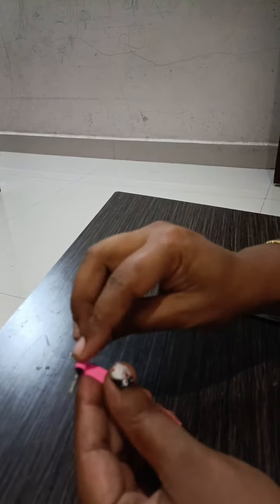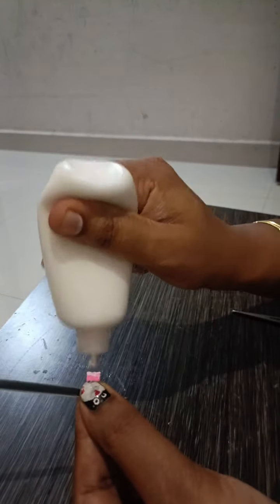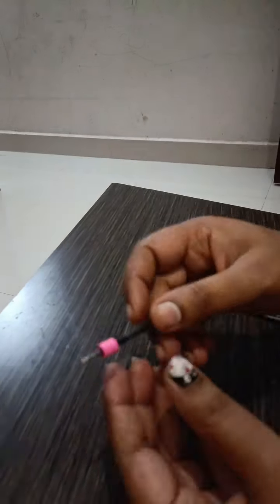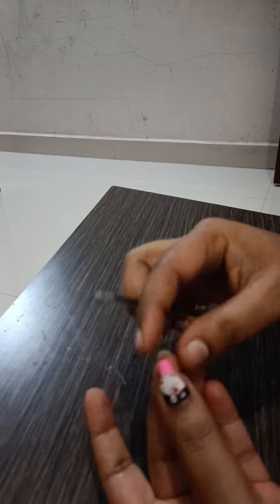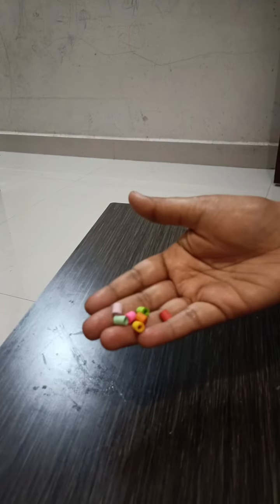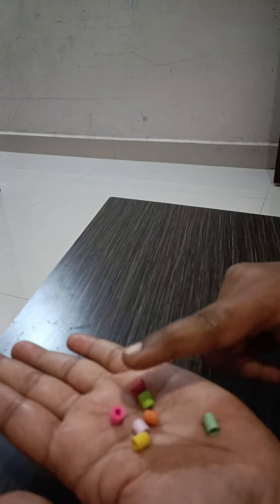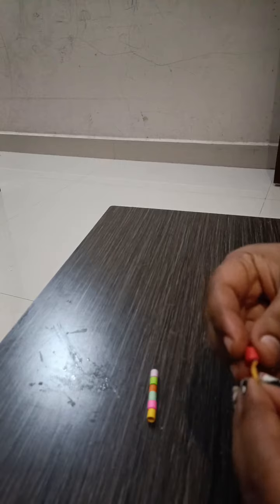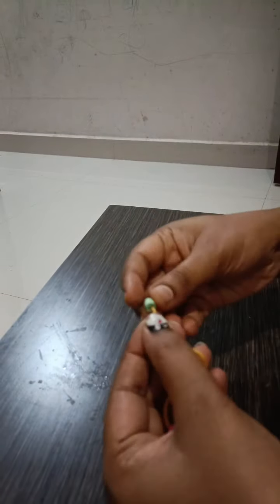Now I am going to cut the beads ready for different colors. I am going to do 2-3 layers and cut the beads in color.